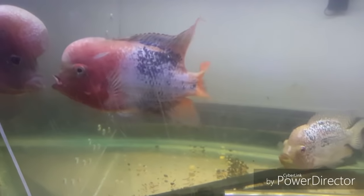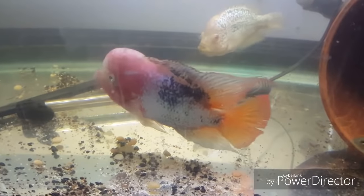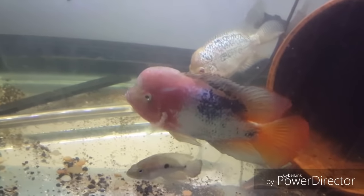Also, something you want to do when you're breeding fish is to give them motivation to stick together. So this divider with the other male on the other side serves as a distraction until it's time for them to lay. They'll stick together and that'll limit the aggression between the pair.